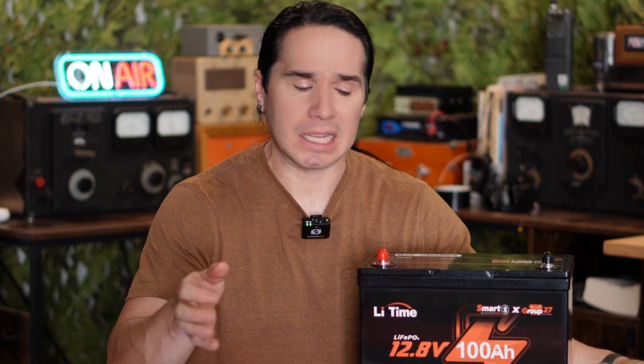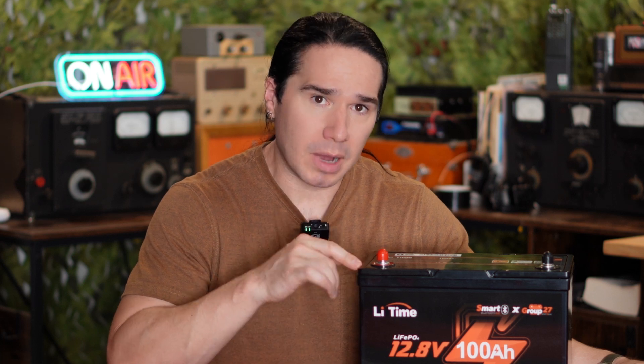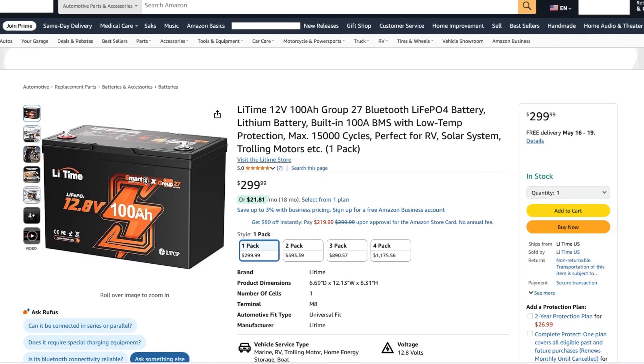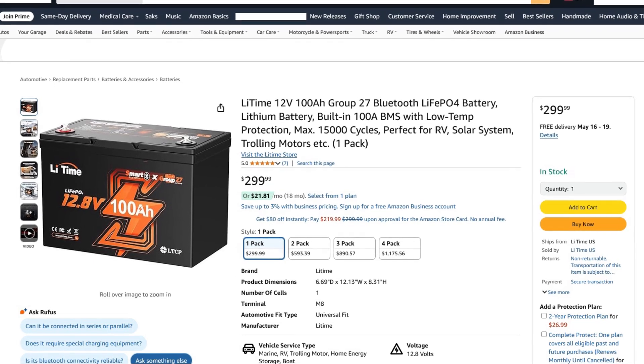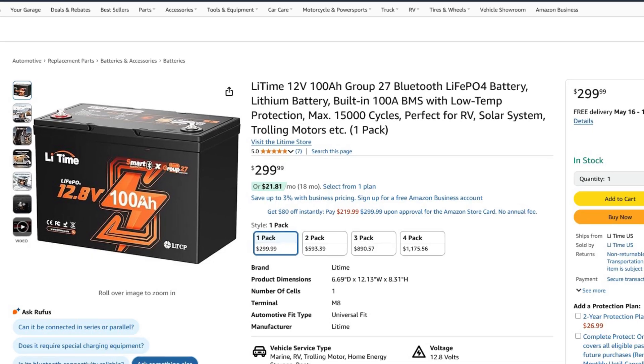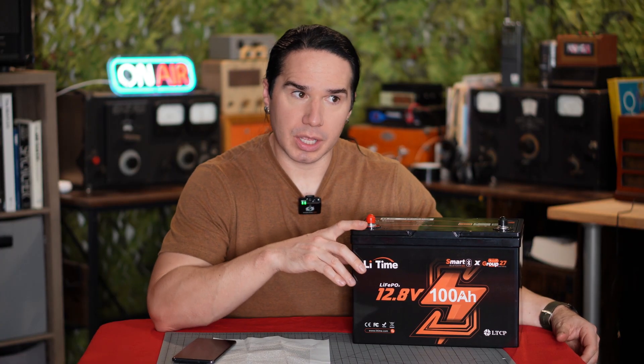But when it comes to the actual amount of reserve power that you're getting, you get way more for your money with a battery like this compared to a power bank. When you go to buy this, the regular price is $299 — so about $300 — but you're getting 1,280 watt hours of reserve power with this thing.